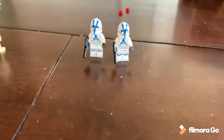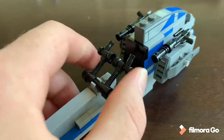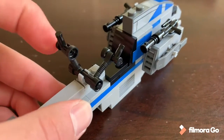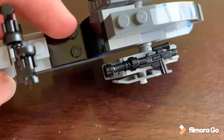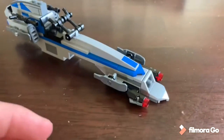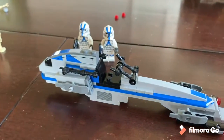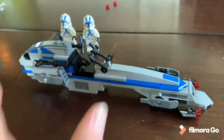The BARC Speeder has an interesting handlebar mechanism I haven't really seen before — it's kind of cool. These handlebars can turn forward like you see on some speeders in The Clone Wars and the movies, moving back and forth. You can fit a minifigure right here sitting comfortably. Externally it looks pretty nice — it has a couple of old ski pieces on the side. It's actually really long compared to the troopers; it's a pretty big speeder build. Maybe slightly shorter would have been better, but it looks pretty good.